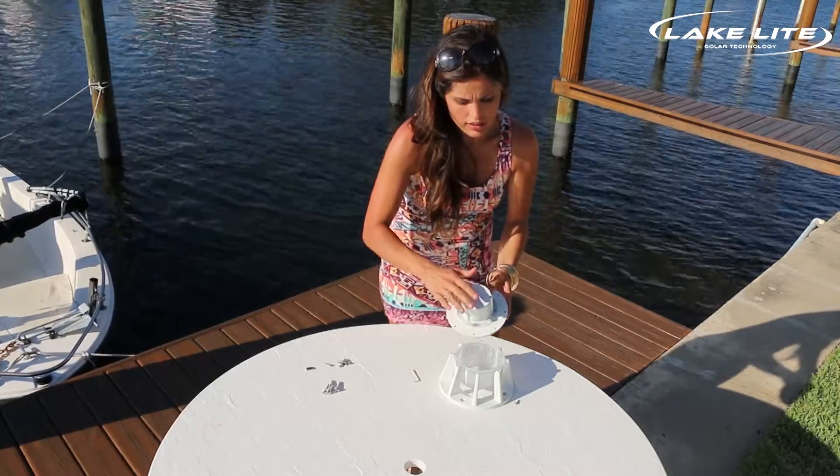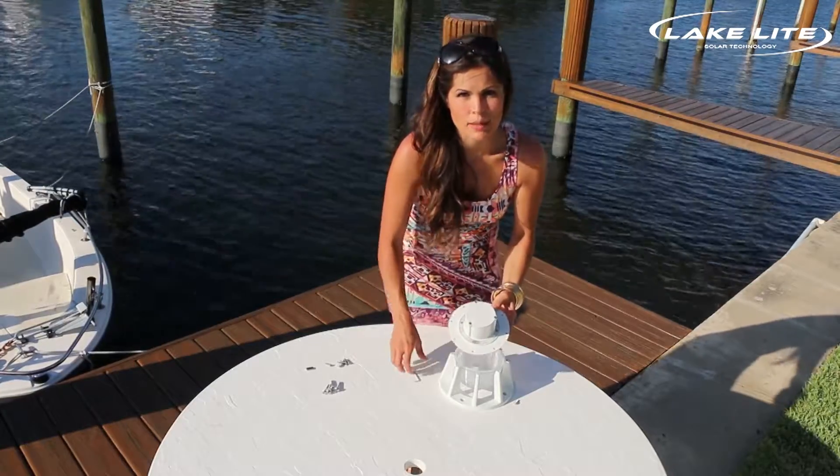Inside you'll notice there is a battery cover. We'll remove this to connect the battery.